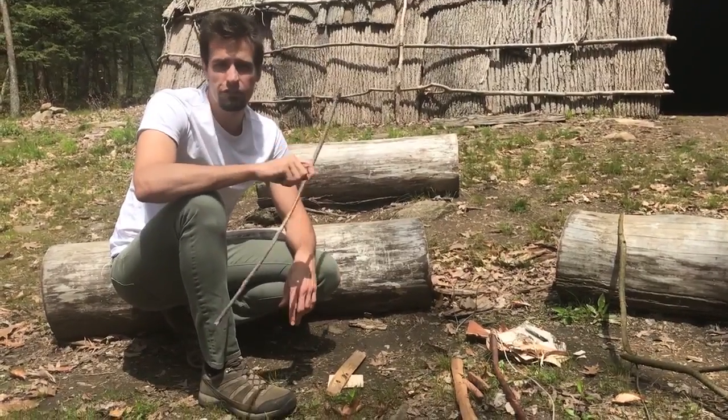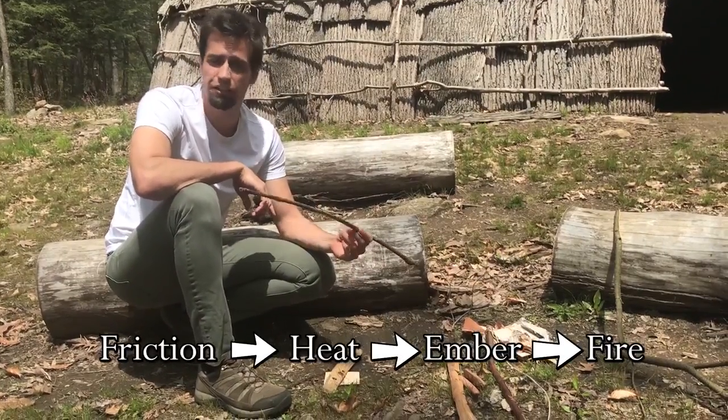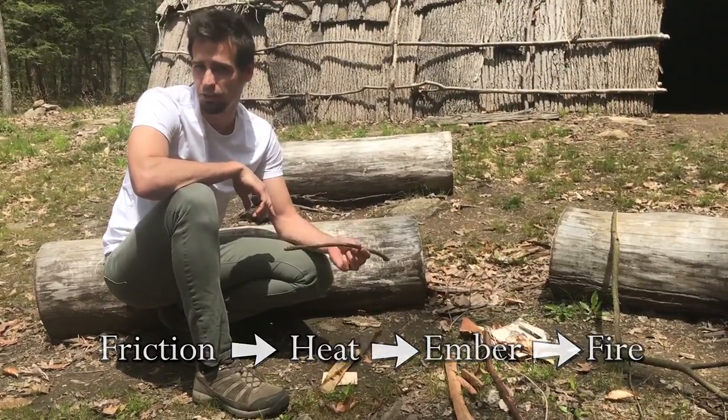What we're going to be doing is showing a bunch of different types of friction fires. All these methods are going to use friction in order to generate enough heat in order to start an ember to start your fire.